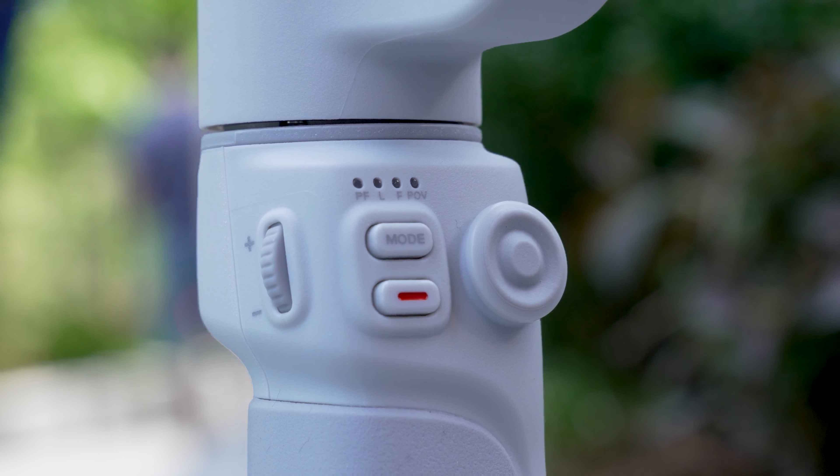Moving the handle around, you have your trigger button. If you press and hold it, that'll put the gimbal into follow mode, which is my personal favorite. Or if you want to reset the position of your gimbal, just double-tap the trigger and the axes will reset themselves. On the other side of the gimbal is the power button to turn the gimbal on and off, as well as a USB-C port to charge it.